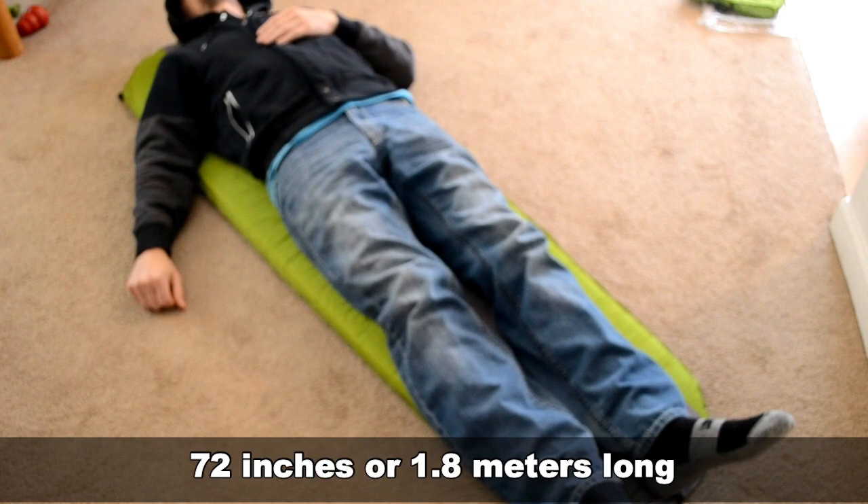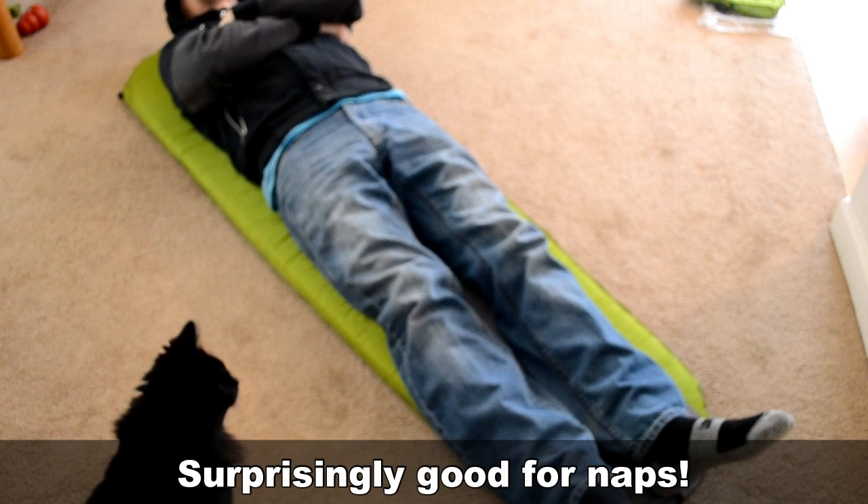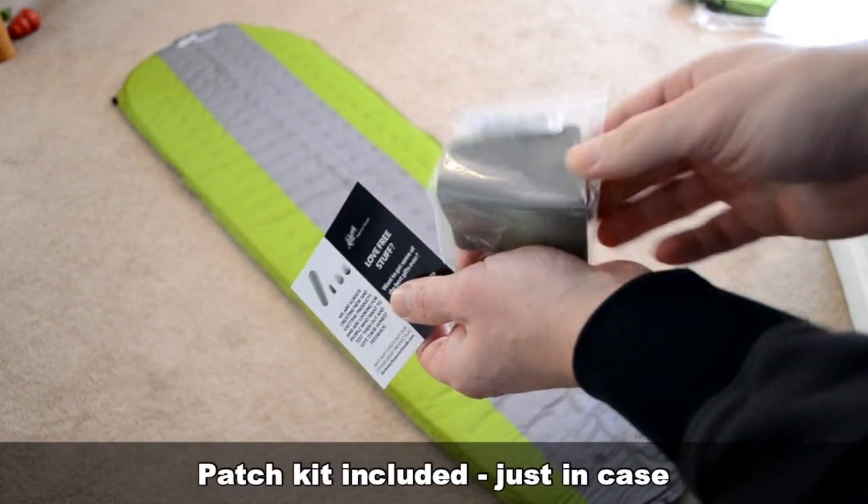But the real test is, can I comfortably sleep on it? The answer? Yes. I took a little nap on mine this afternoon. I'd highly recommend this for naps — it's refreshing and feels good on your back.